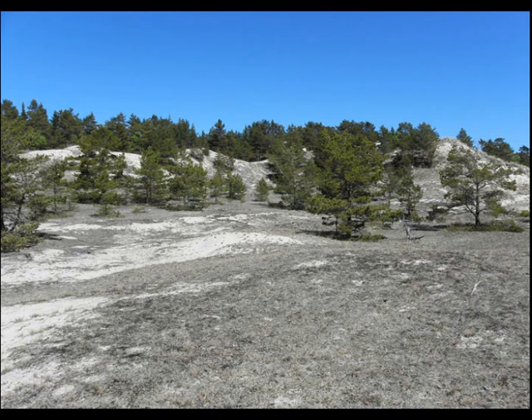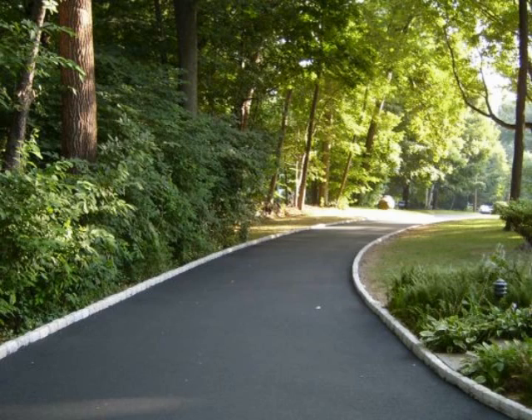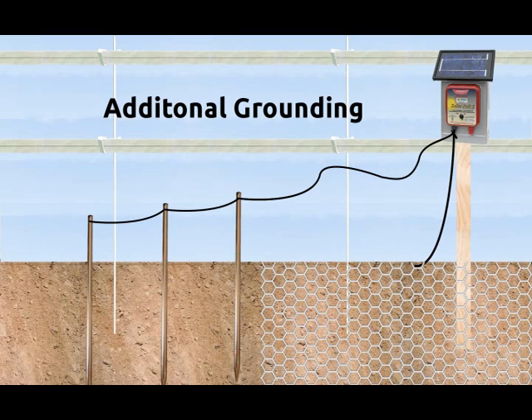If you are concerned that your ground may be too dry, sandy, frozen, or made of asphalt, or any other grounding issue, please see the video titled "Additional Grounding" for more sophisticated grounding options.